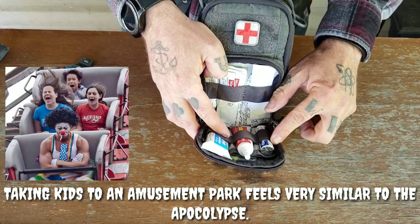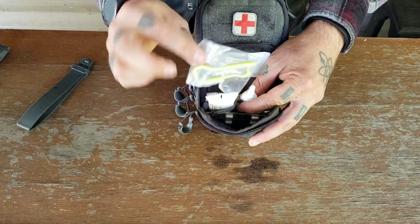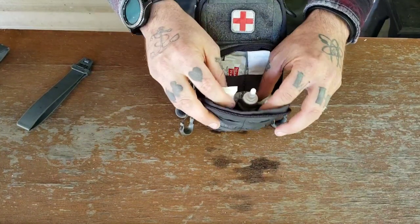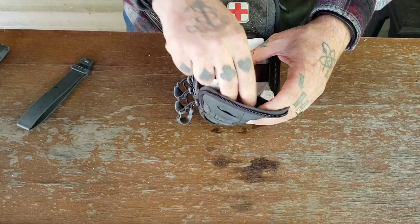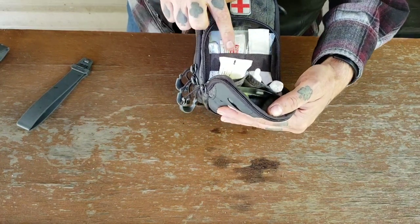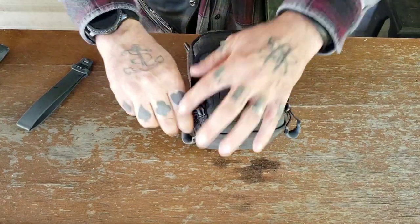I've got a roll of Tums because when I'm backpacking I might eat a freeze-dried meal that gives me heartburn. There's a section where I keep tick tools — very handy for removing ticks properly. I've got some anti-diarrheal medicine, which goes hand in hand with the Tums. In the back I have a variety of band-aids in different sizes held with elastic bands, and then I have a couple packets of wound seal — excellent for deep cuts that won't stop bleeding.